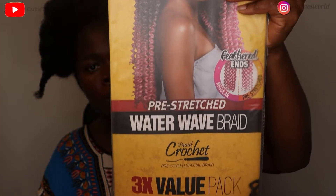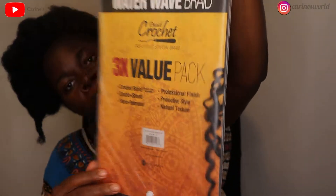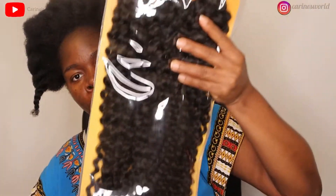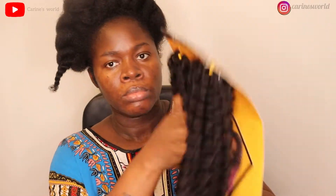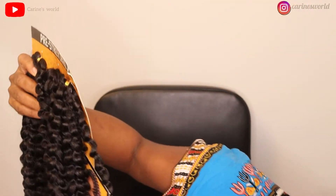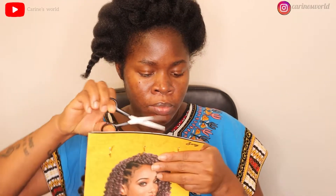The crochet hair I'll be using is this water wave — it's from the brand called Zori. I believe any water wave from any other brand will work equally well. It's 20 inches and color one. It comes in three bundles per pack and I have three packs, which makes a total of nine bundles.